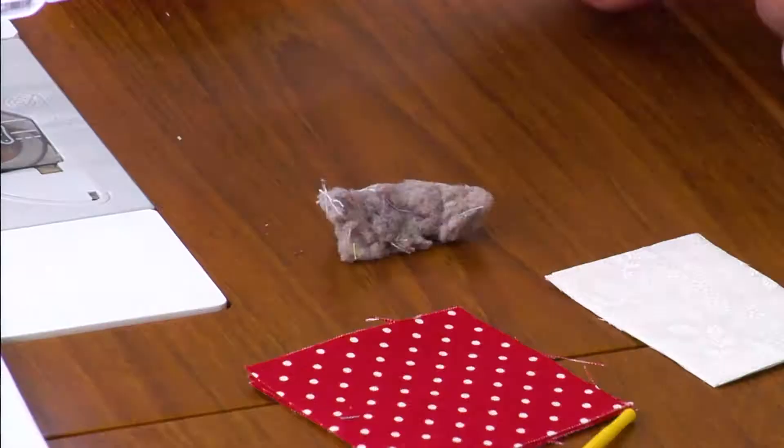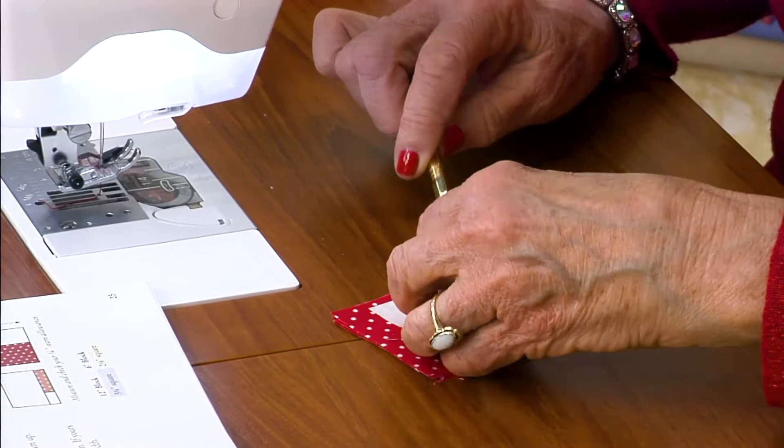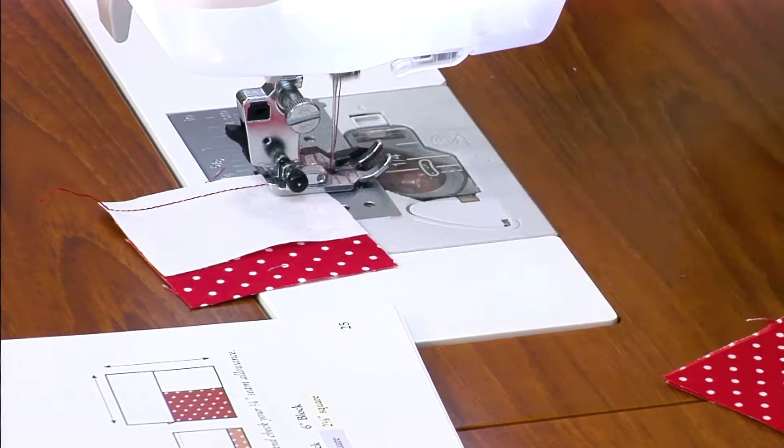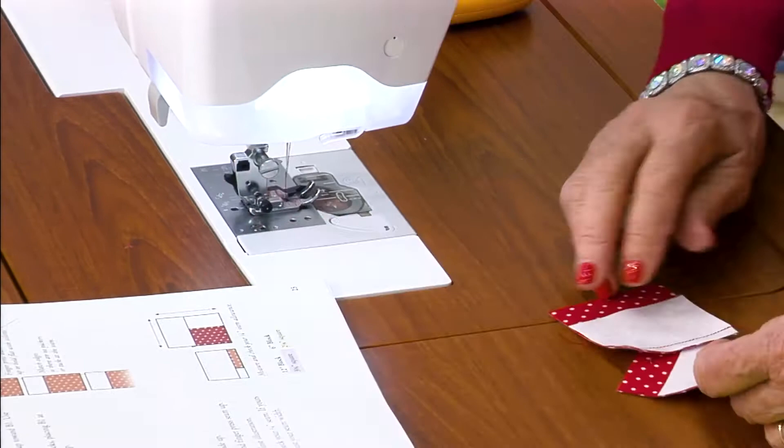Just take off that throat plate and clean out all that dust. Don't be like me — look what I found in my machine. Take your B1, background 1, flip it right sides together to your center. Use a quarter-inch seam, 15 stitches to the inch, and just pedal. Just push it right through there, one after the other. Get the first one right, you'll get them all right.